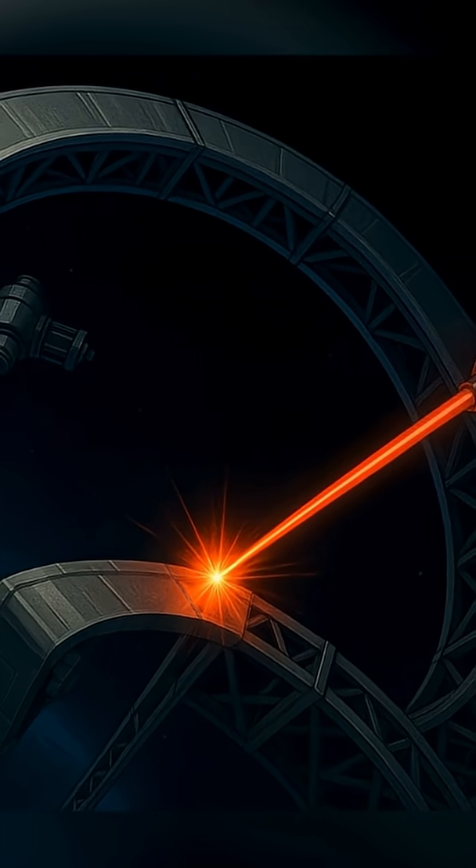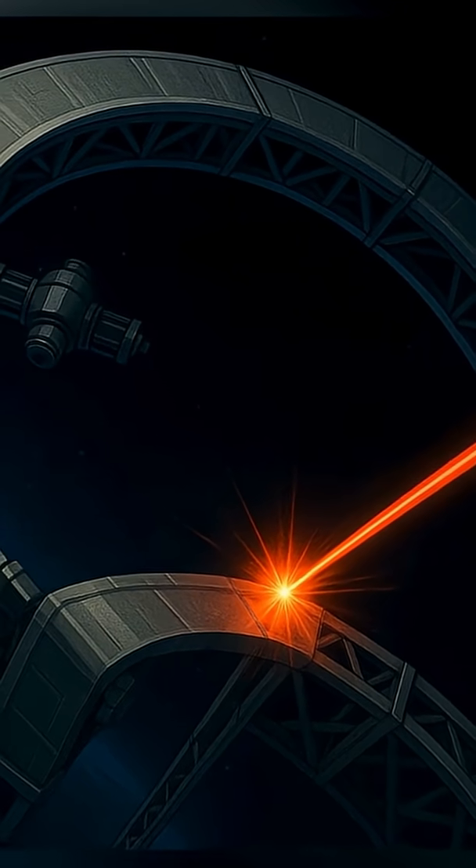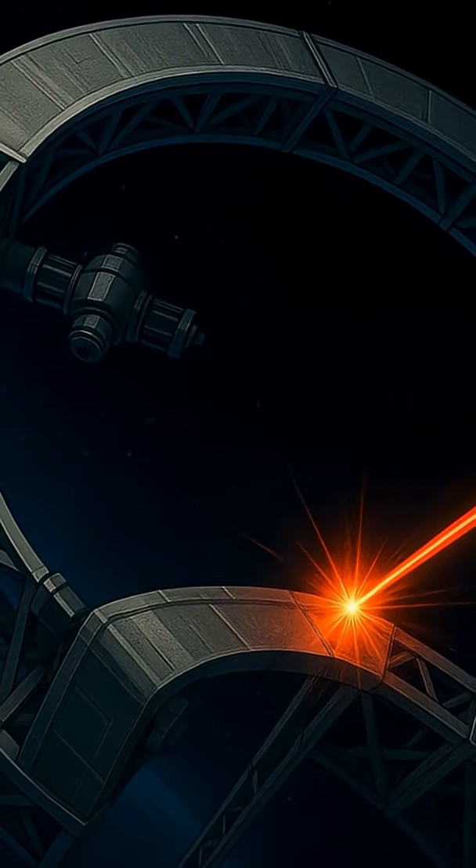This process could change a lot of people's minds as to what needs to be made then launched, versus launched then made. It's definitely scalable, can be made autonomous, and brings to mind shipyards in space like the ones in Star Trek.